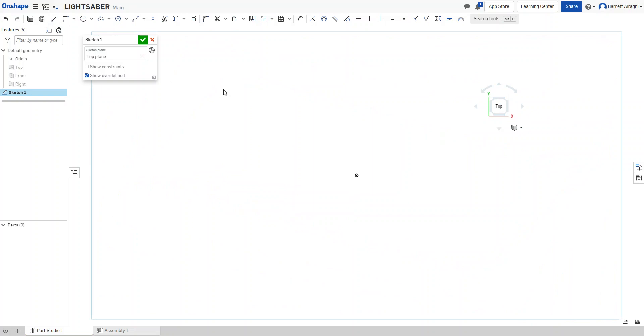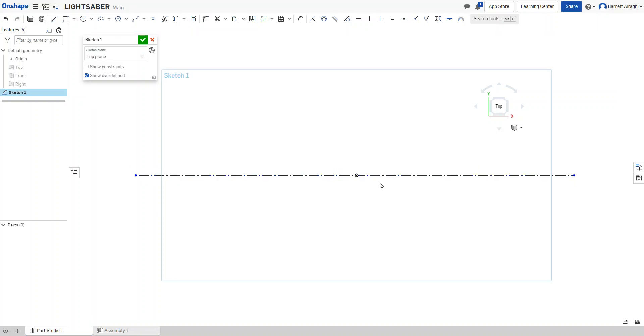The very first thing for a revolve — I always like to start with a construction line. Whether it's a regular line or a construction line, it needs to be the axis. This is going to be the length of my lightsaber, so I'll make this a solid line so I know where to stop, then revolve it around this axis.